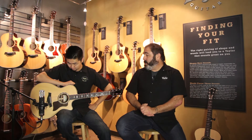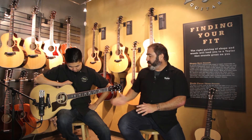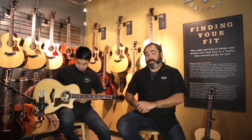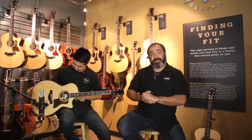On top of that we started using smoky or striped ebony as the fingerboard and we changed our inlay to something that we call the element inlay. We also use a rosewood pickguard and we top it all off with a rosewood purfling around the entire instrument.